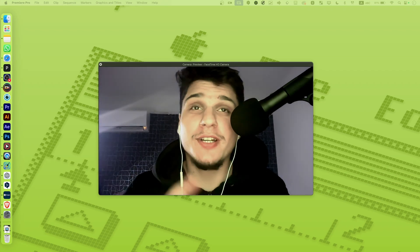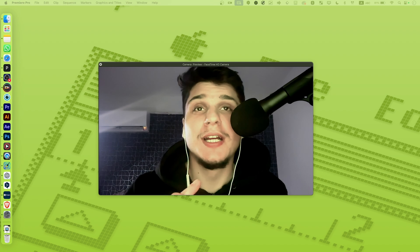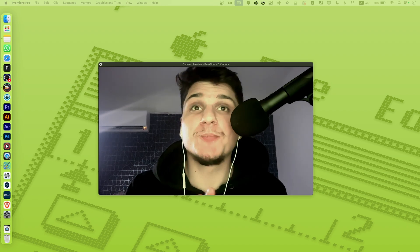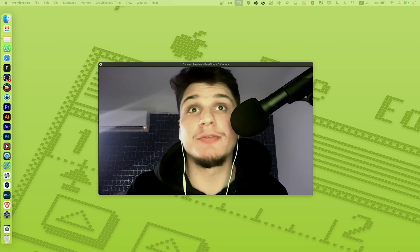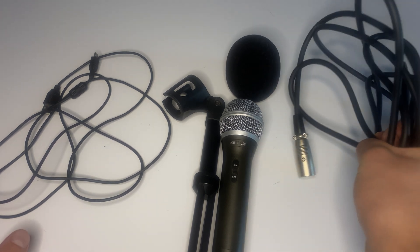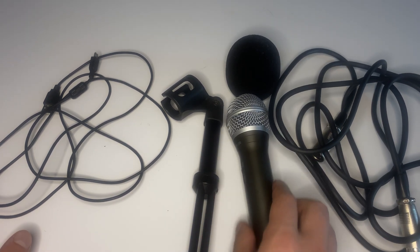In this video I'm going to show you how you can connect your Samsung Q2U to your Windows laptop and your MacBook. This is my review, and I'm now recording with the Samsung Q2U so you can hear the raw audio without any filters. This is what you get: the XLR cable, the mic, the windscreen, the tripod, and the USB-C cable.